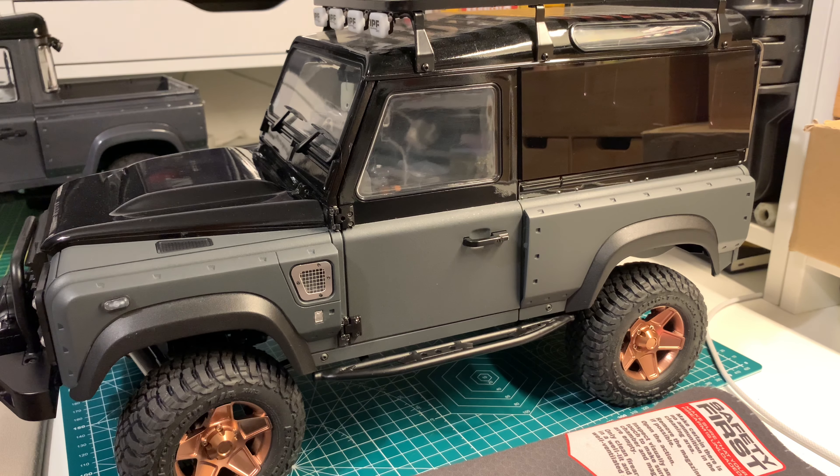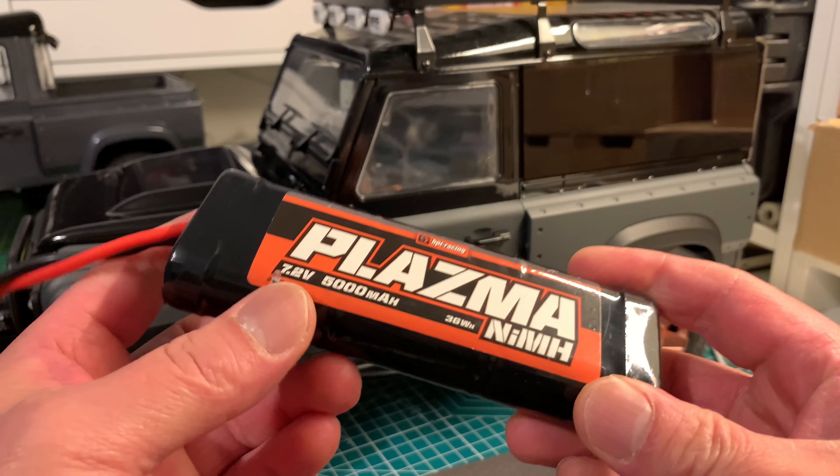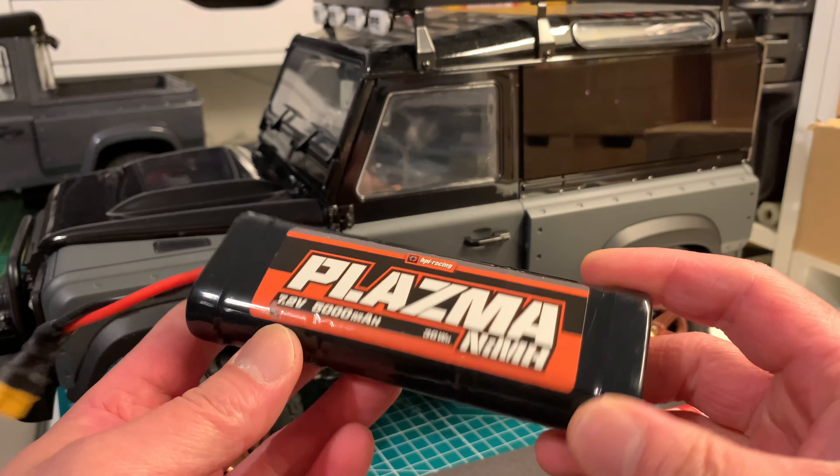Hey, what's up everybody, welcome to the channel. In today's video I'm going to be sharing with you some work I did on the Jalande 2 chassis I have here, and that's because it was causing some damage to my battery packs.